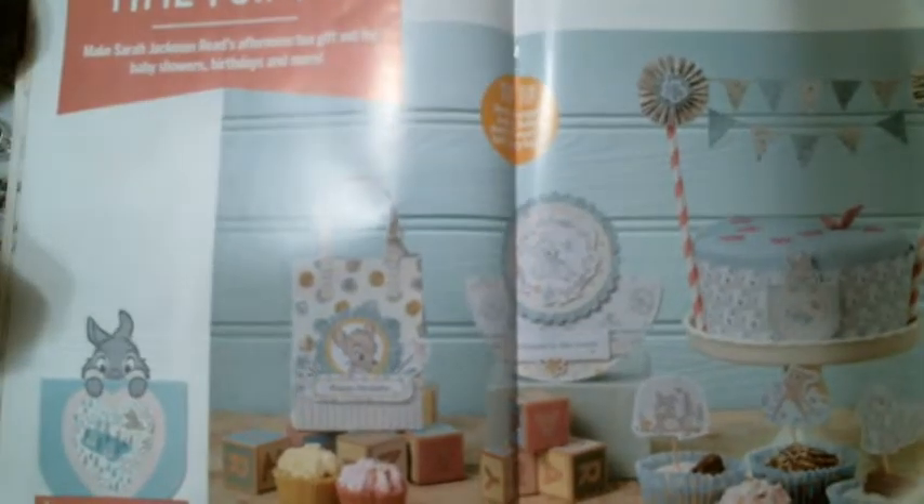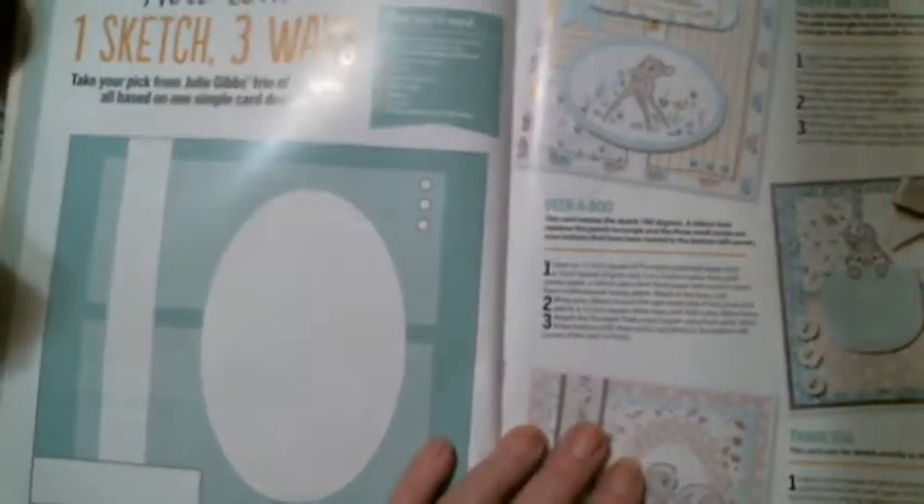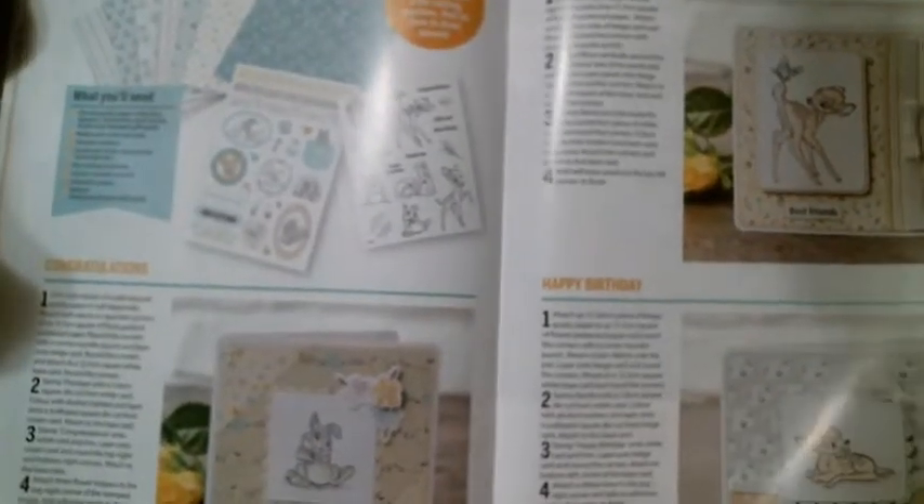Look at this cake design — so cute for a baby shower if you're doing a Bambi theme. I love the skunk Flower — I think he's so cute. The magazine also has a beginner's guide with dos and don'ts and what supplies you should have. And there's a little bag pattern, a box pattern — a gift bag and a gift box in two different sizes where you fold the card. These are easier than people think; they're really not hard at all.